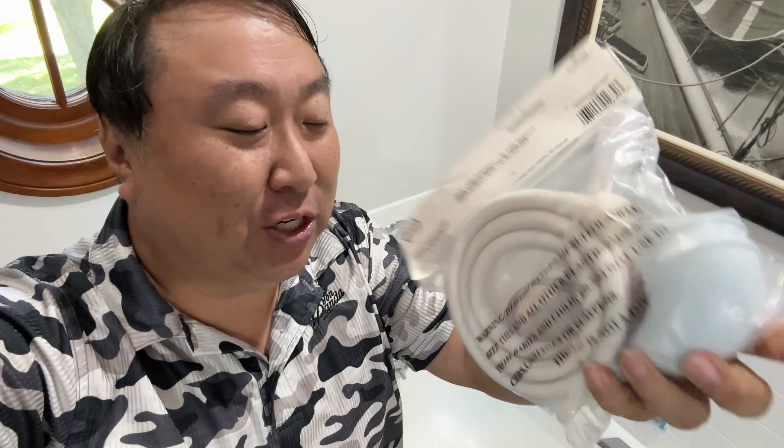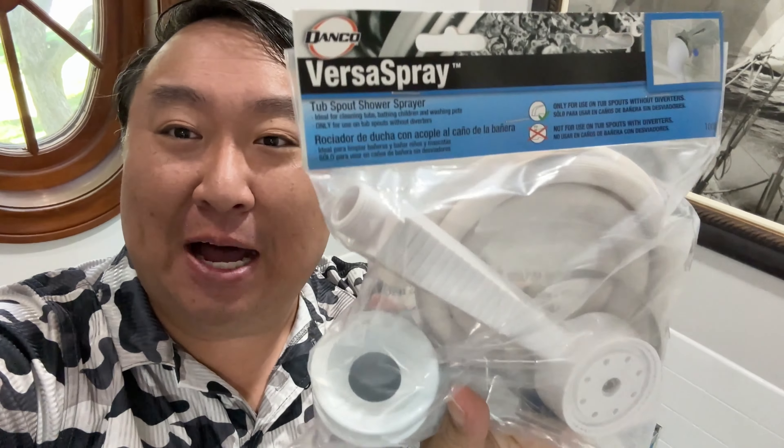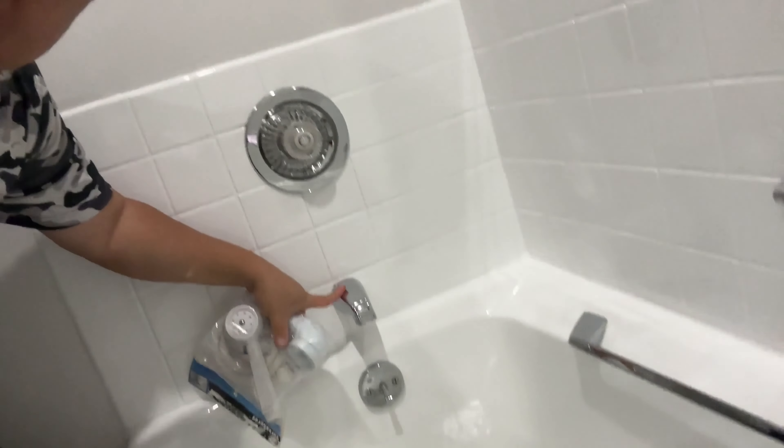What's happening, Pansa Nation? Peter Von Pans here. I just picked this up — this is a hose extension that goes over the faucet in the bathtub so that I can have a hose to wash the baby's body down.